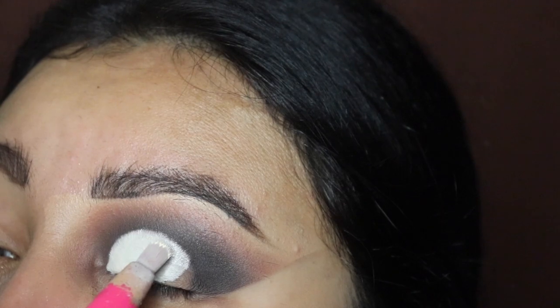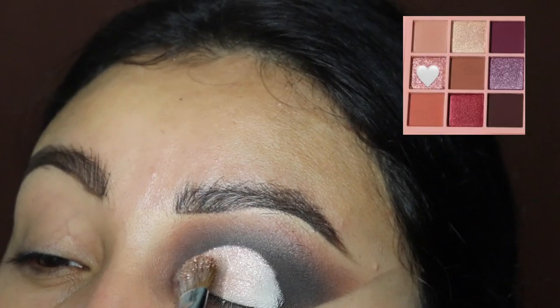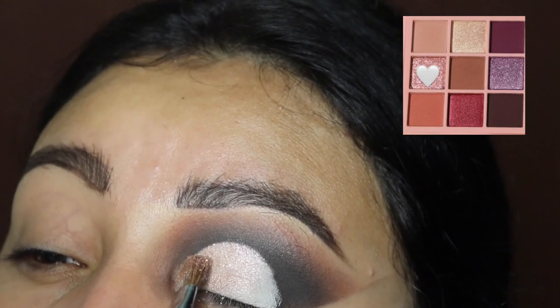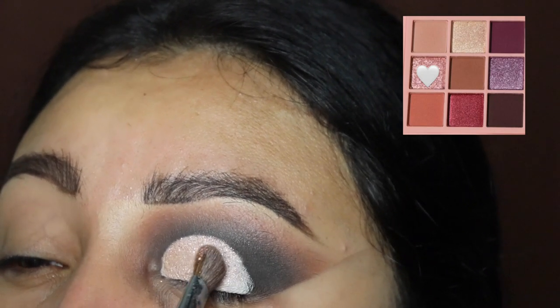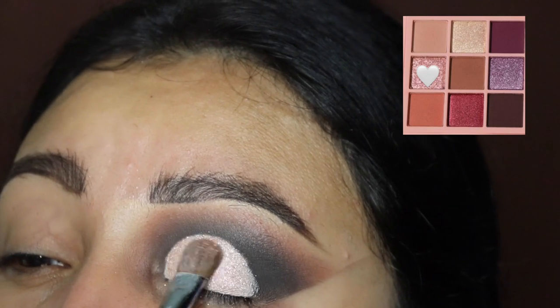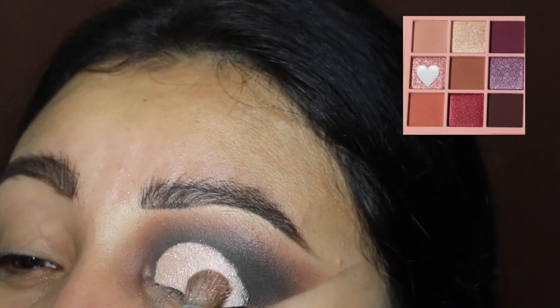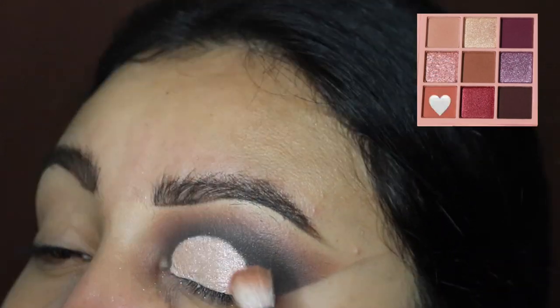Next we're going to be going in with a shimmery shade. Let me just tell you — if there are any shades that are the most blendable and easiest to apply, whether shimmery or regular, Dose of Colors is your brand to go to. These come on so smoothly — look at how that went on without even having to grab more product while applying, and it filled up the whole base. It's a bomb, I recommend it.